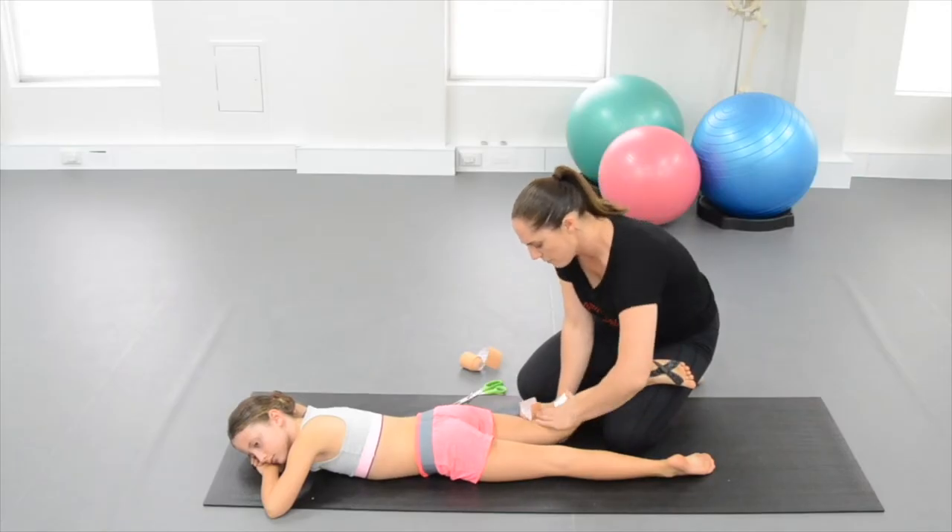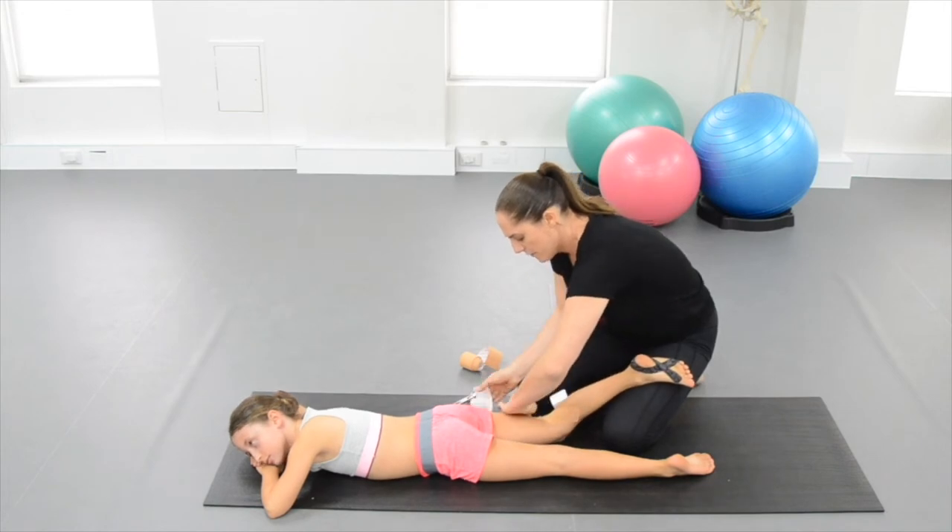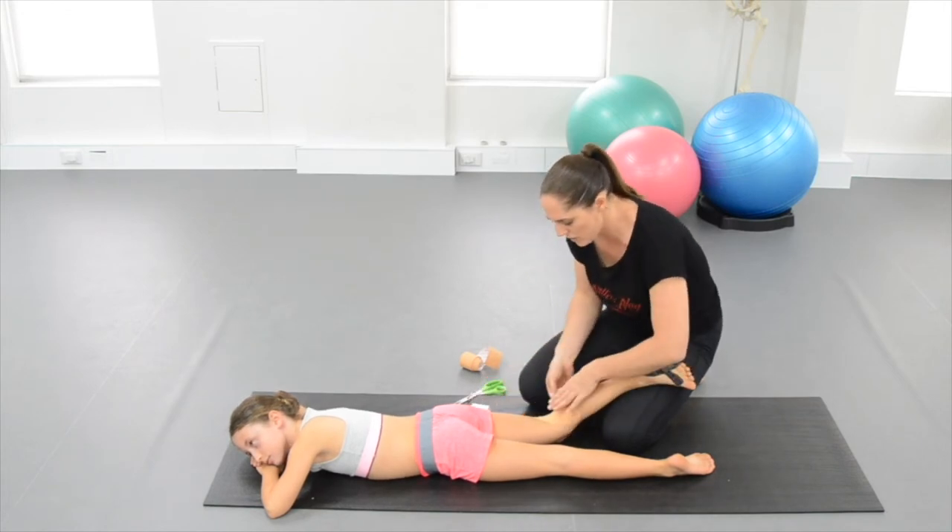If you're pushing turnout early on, this can actually be detrimental to their career as a classical dancer. You really need to look at stages and not ages, and as you go through the program, we'll take you through the aims.